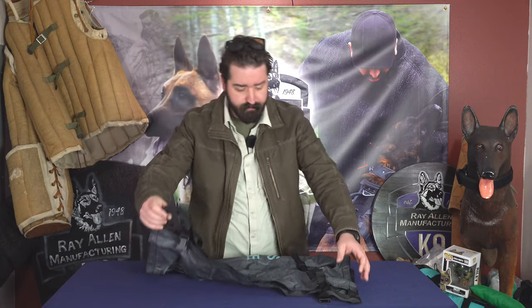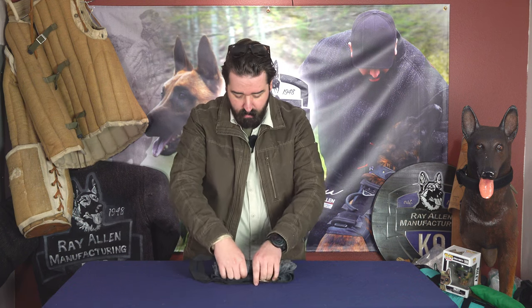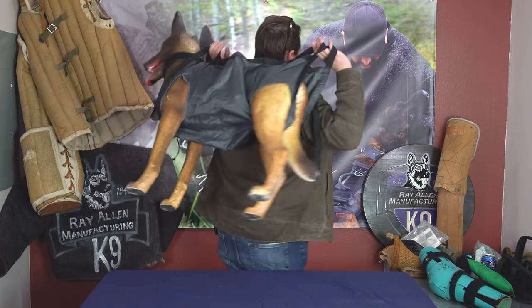The great thing about the Canine Litter is again it's lightweight — you can literally fold this up, put it in your bag, and keep it nice and tight wherever you want it. This essential piece of equipment is going to make sure that you can carry your dog out in a bad situation.